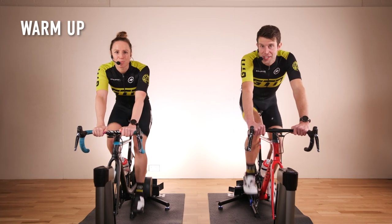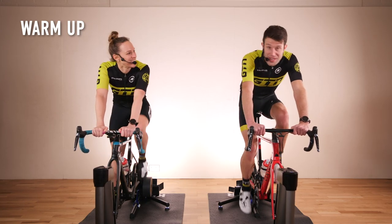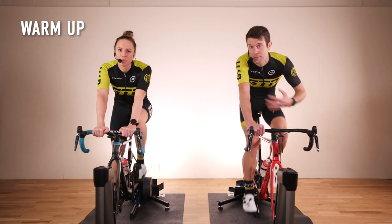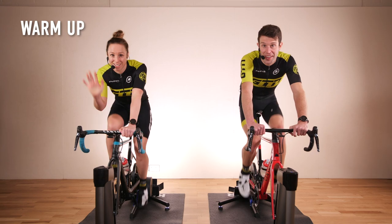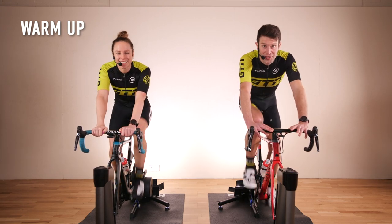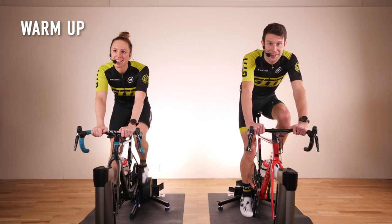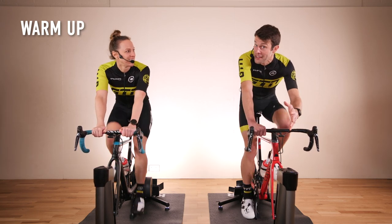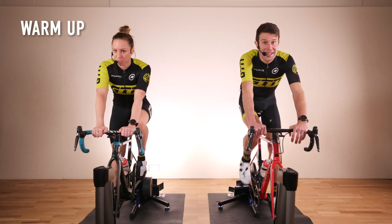Welcome to our indoor training session. Today we have a rather cheeky 20-minute on-and-off session. If you haven't joined us before, my name's Mark and we've also got Heather here. We're going to be following this session too, going through the pain with you. When I say an on-and-off session, the on means hard, the off means easy.